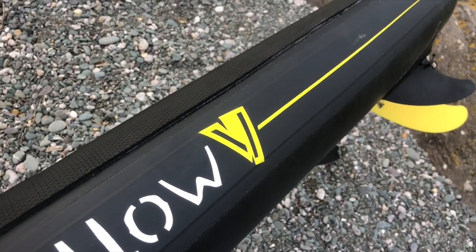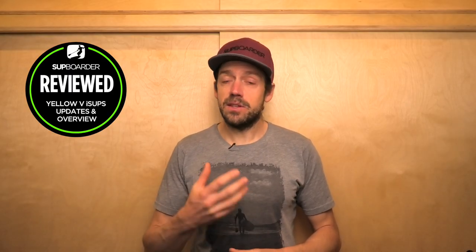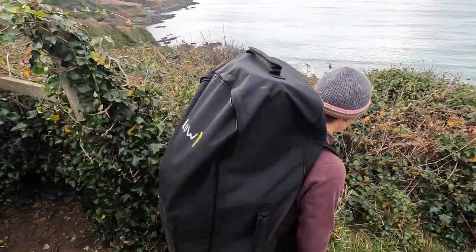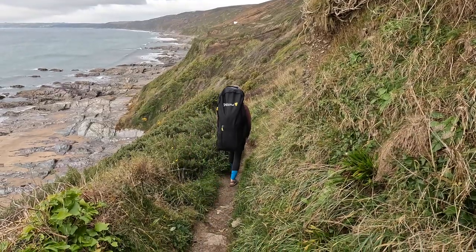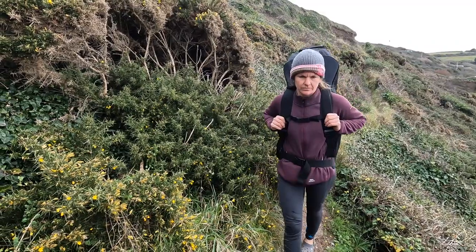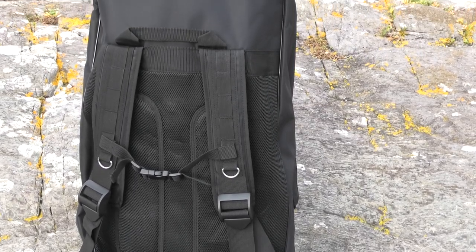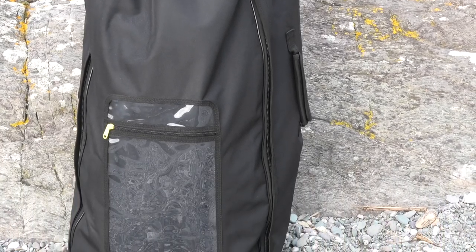They still have three boards in the range: the Heartbeat 8, the Heartbeat 9, and the Heartbeat 11. This year they've done some really nice improvements — the boards are all lighter than they were last year and the stiffness is really good as well. You also get a much better bag with the packages this year. The bag before was very simple, but now it's a bag you'd actually be happy to carry for a trek to find a secluded place to explore.